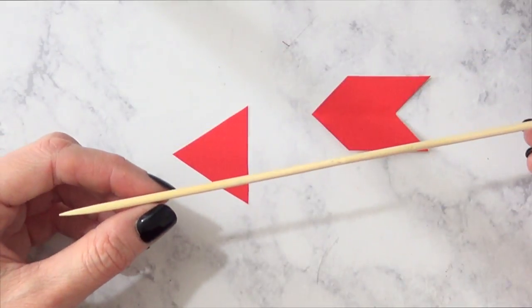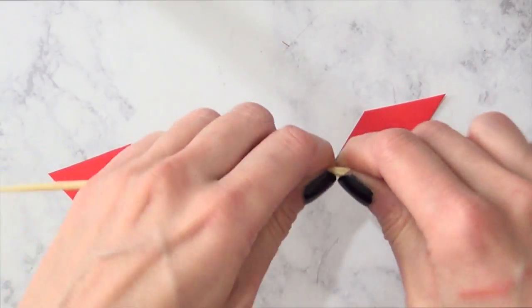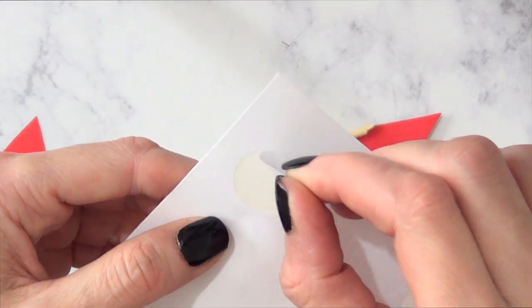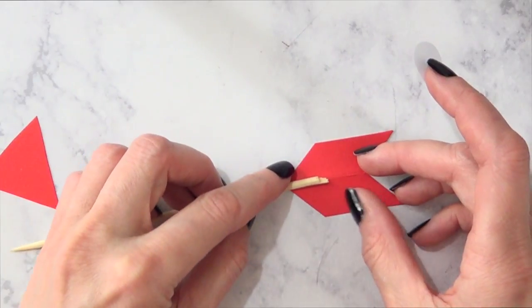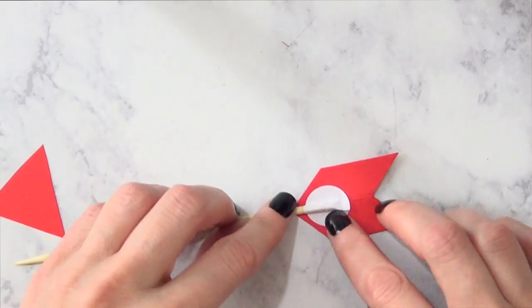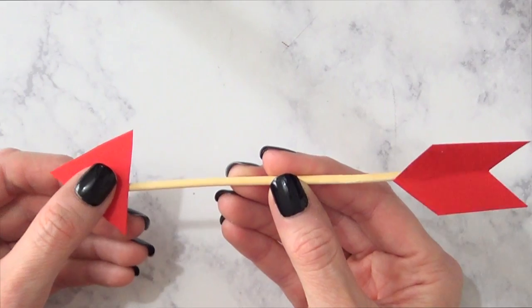And then I'm just going to be taking a barbecue stick — the thinner you can find them the better because I think it's going to be cuter. I'm going to be using one of these round sticky label things and you can use tape, doesn't have to be this one, but I'm just going to stick the back part of that onto my barbecue stick, but just this one — not the triangle just yet.